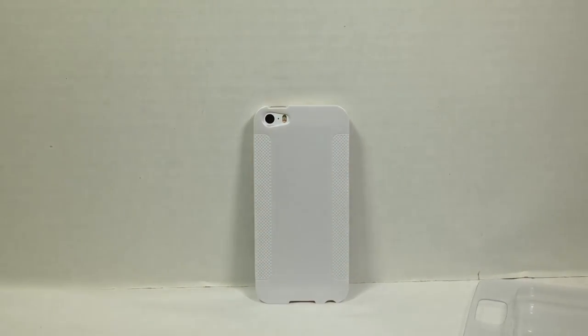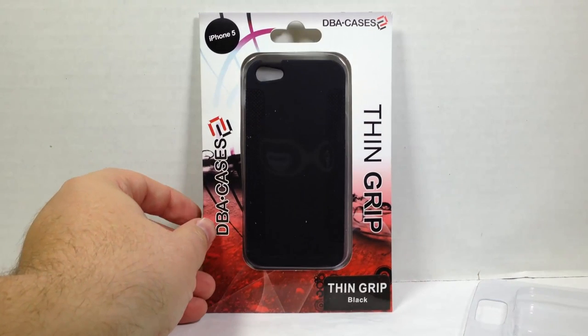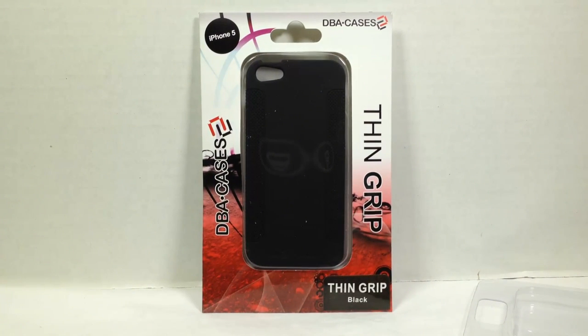So there you have it — it's the DBA Thin Grip from dbacases.com. You can go to their website and check them all out. They probably have more colors, and they have a ton of other cases they sent us, so be sure to watch for those on thechrisfossshow.com. Give us a like and subscribe to us on YouTube.